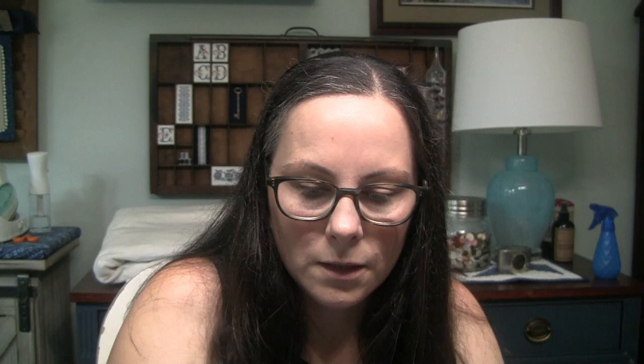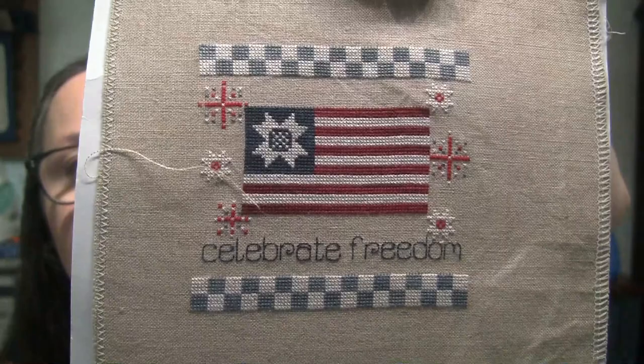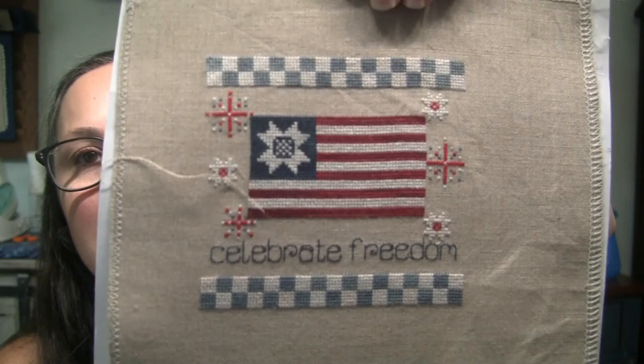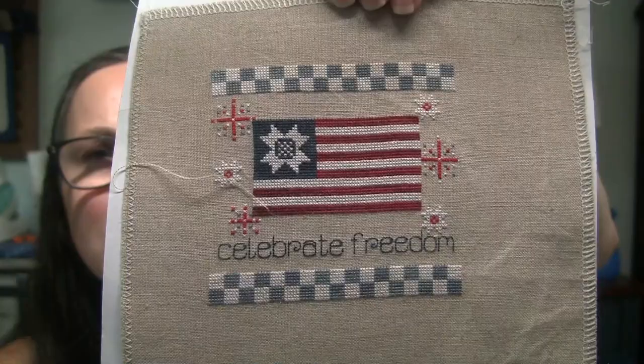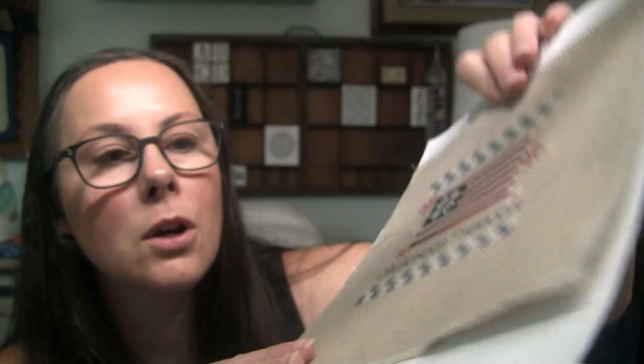This was stitched on 40-count mallow, just because I had a little scrap left from something else. It's a nice, affordable fabric, though the color is getting really blown out in the video — my lighting is not great today. It's very overcast and we're supposed to get rain, so I have a lot of artificial light that throws the colors off. The mallow is affordable linen, but it's a little more khaki than I'd prefer — I'd like something a little more gray. But this scrap fit perfectly, so I went ahead and used it. It came out really cute and it'll make a great little pillow.